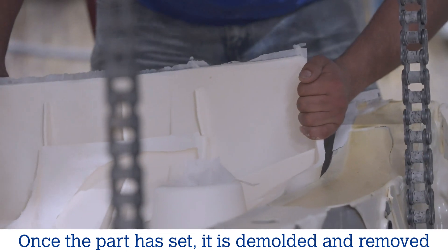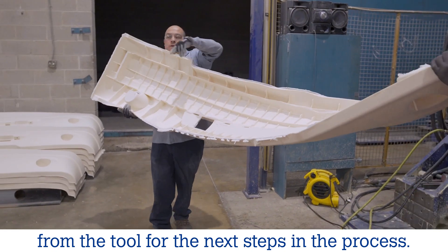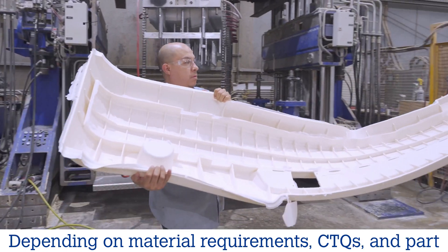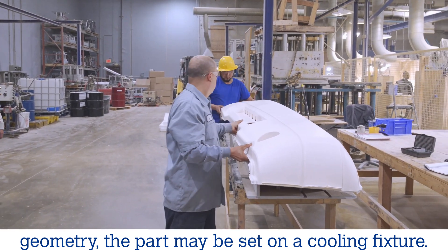Once the part has set, it is demolded and removed from the tool for the next steps in the process. Depending on material requirements, CTQs and part geometry, the part may be set on a cooling fixture.